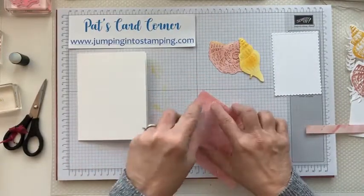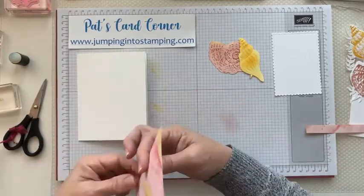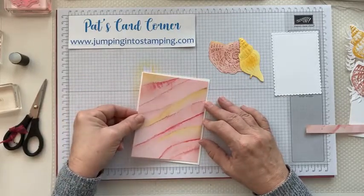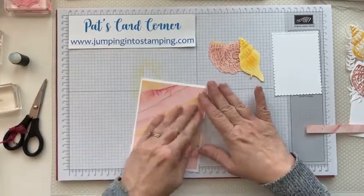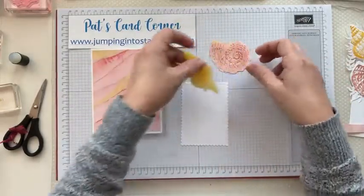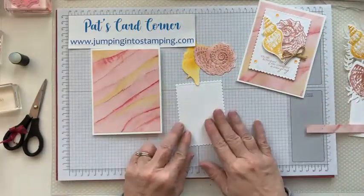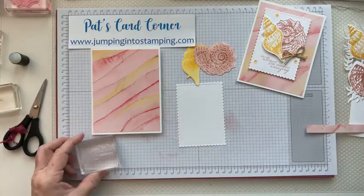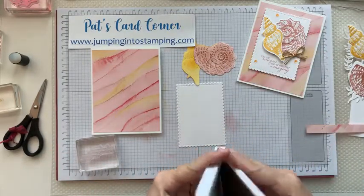Put that on and it's just going to go right in the center, just like that. Now we are going to do a little bit of stamping on this piece. This says 'You are unique and completely amazing,' and I'm going to stamp that in the same Blushing Bride ink — you would use whatever color pink ink you have.